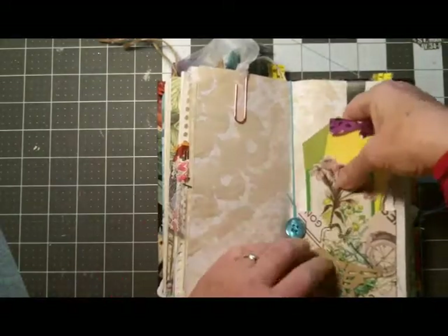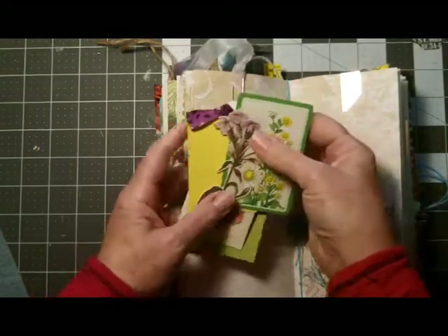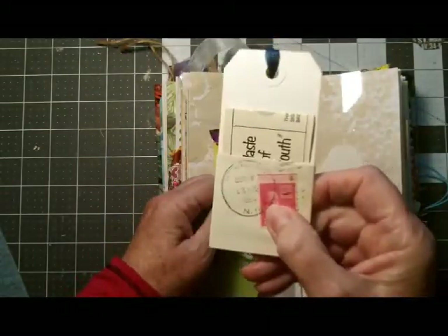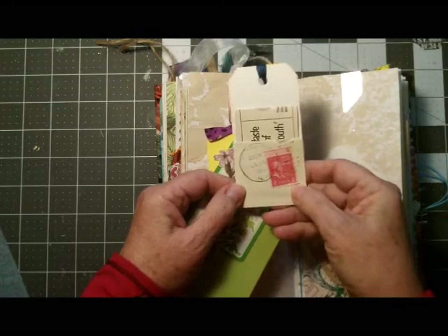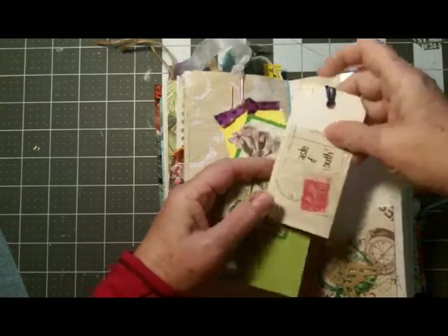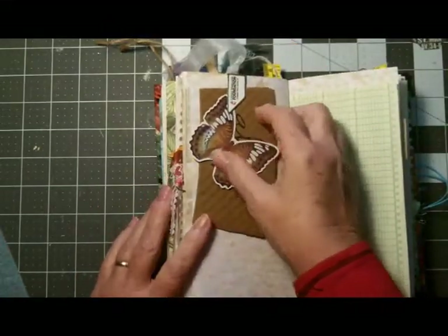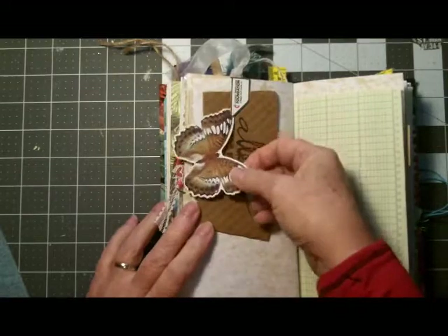Here I made a pocket out of an envelope with some ephemera in it — some playing cards and a paint chip. This little tag I made out of a vintage envelope. You can't really see the date on it but it's got a two-cent United States stamp, which took a letter, so that's pretty old. It's got some vintage ephemera in that little tuck spot. On this page is just a clip I found in a drawer — kind of like a bookmark.